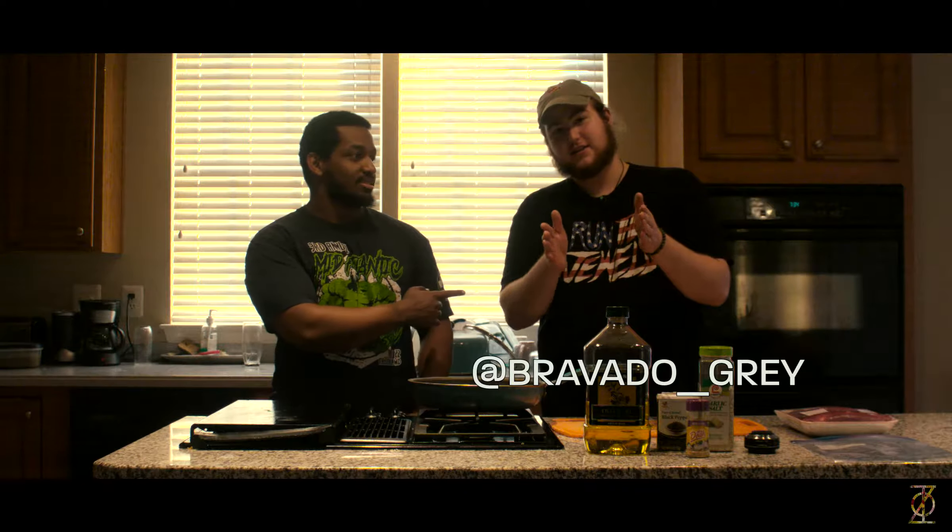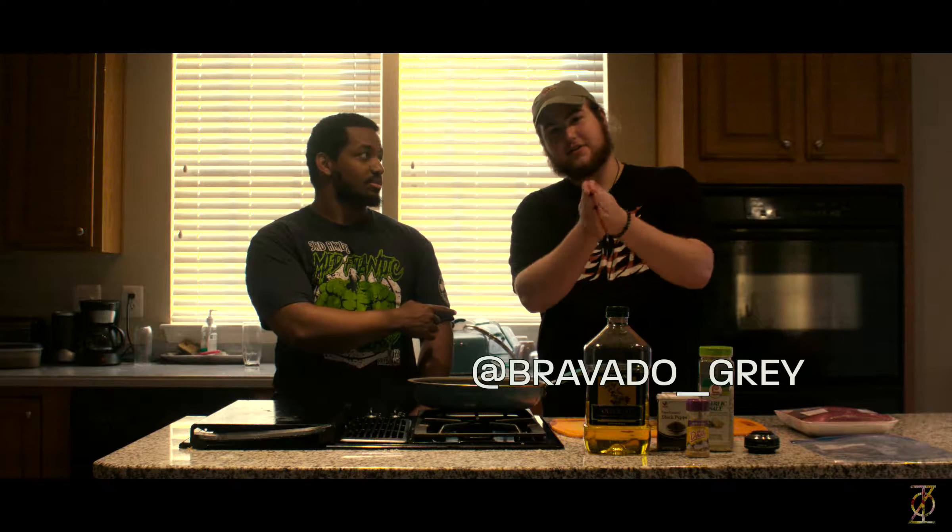Hey guys, what's going on? It's Abiyah Balbu from TZO Strength. And today we have a special guest, Brendan O'Shaughnessy, aka Bravado, TZO artist, TZO Entertainment.